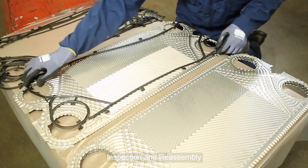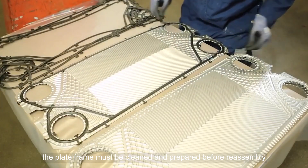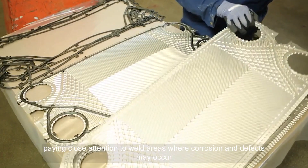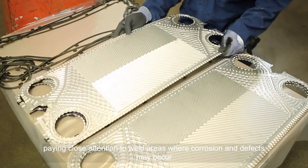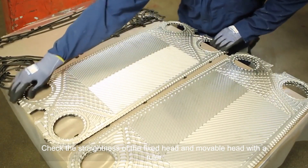Inspection and reassembly. Before inspecting and preparing heat exchanger plates, the plate frame must be cleaned and prepared before reassembly. Start by inspecting the nozzle area, paying close attention to weld areas where corrosion and defects may occur. Check the straightness of the fixed head and movable head with a ruler.